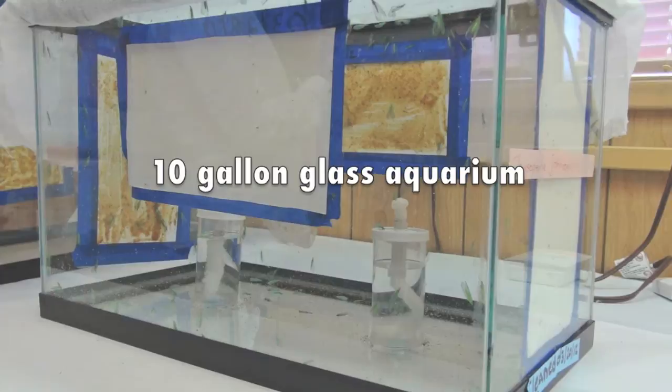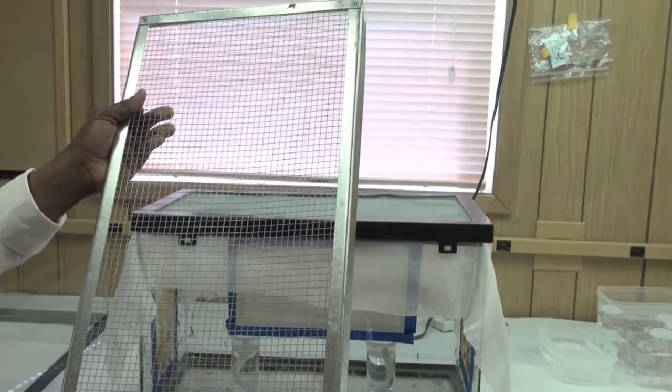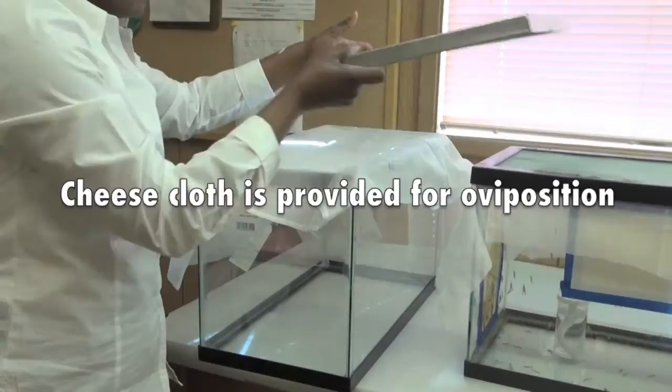So adults we can rear them together. For the adults, we use this kind of glass cage, this aquarium-type cage. And then to provide ventilation, we use a Viamish-type lid. And then we provide cheesecloth as a substrate for oviposition.